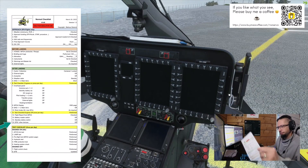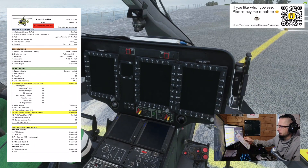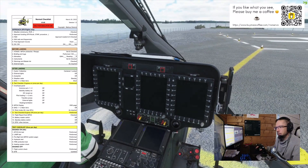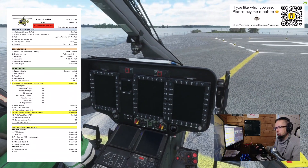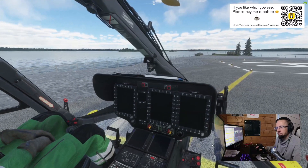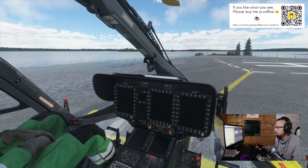That was the checklist for the startup and shutdown of this helicopter, pretty much at the same speed we would do it in real life. Hit me with questions if you have any more about this helicopter — bye!